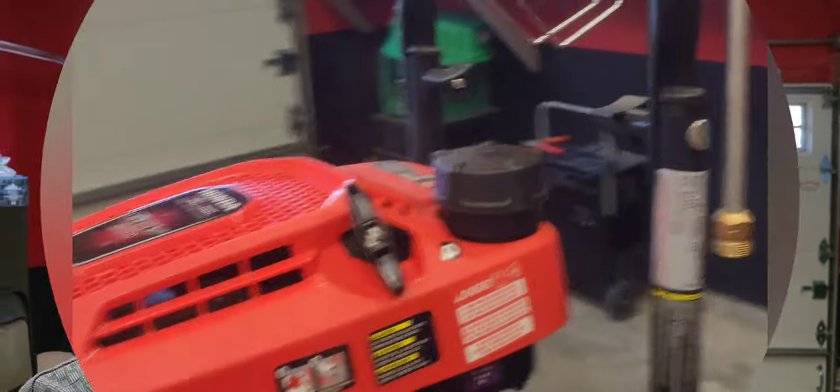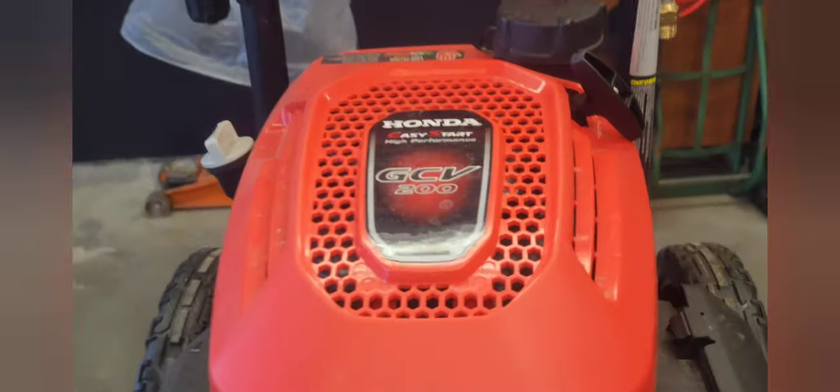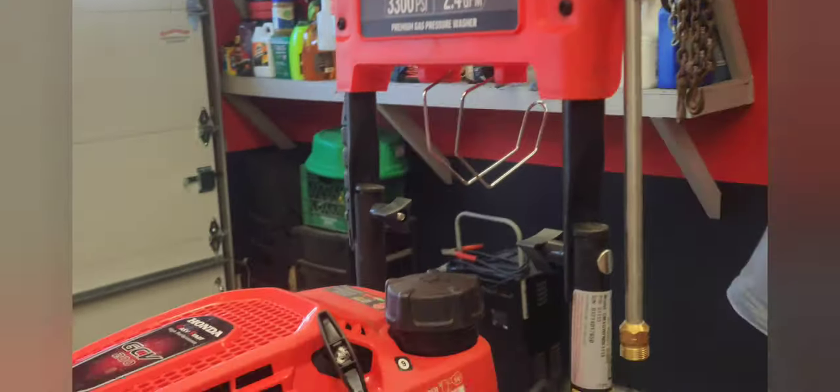I suspect I know what the problem is — we'll see. I'm sorry I didn't catch that on video, it didn't even dawn on me, but I'm going to bring it in and do something that I hope will work. This is a Craftsman pressure washer. The engine is a Honda GCV 200. It's a 3,300 PSI, 2.4 gallon per minute gas powered pressure washer.